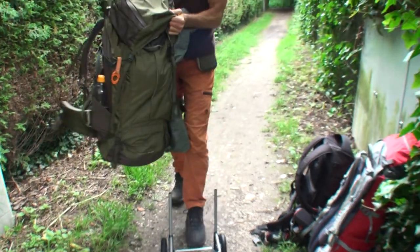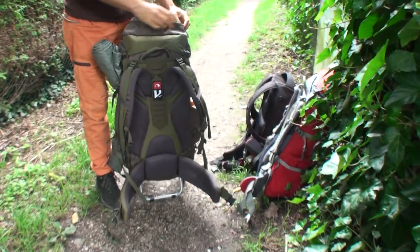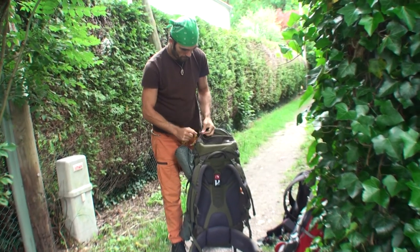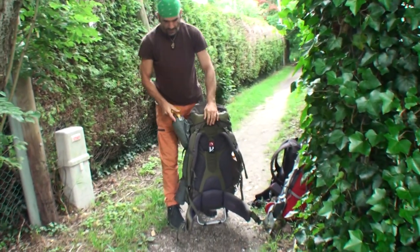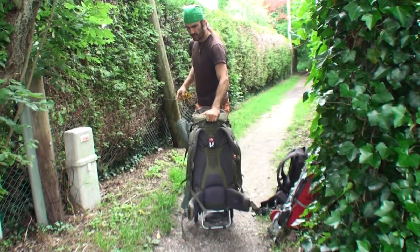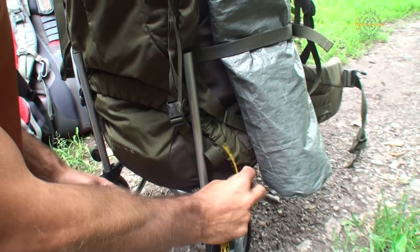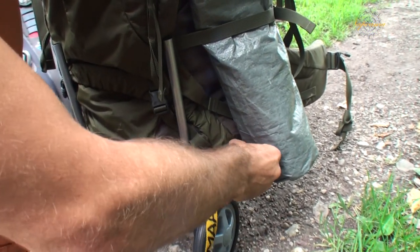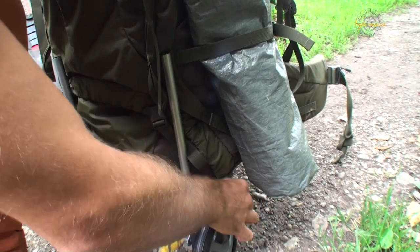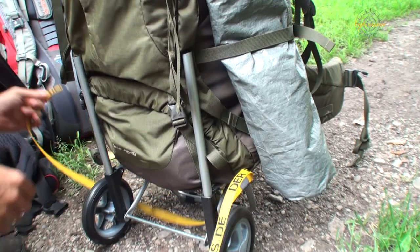Then you put your luggage onto it. Like this it's not very stable, so I need at least one strap to fix the problem. I like to have the waist straps upwards so when I tilt it like this I can go. So I have the strap here from the backpack going below the trolley, and on the other side there is another one.